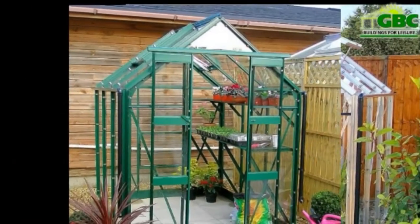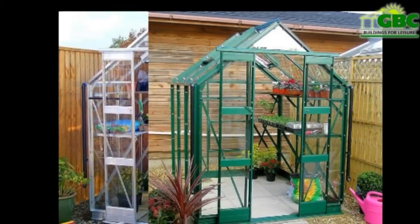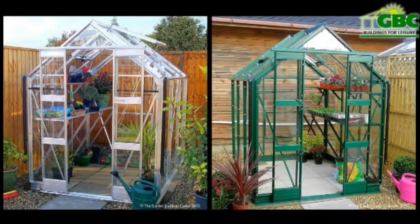The 5ft wide Harlech Package deal is one of our most popular greenhouses. We have chosen the perfect combination of features to ensure that you have the perfect environment for all of your gardening needs.